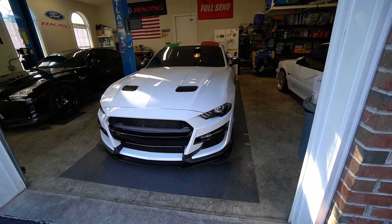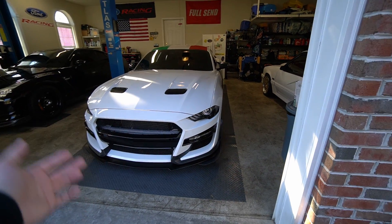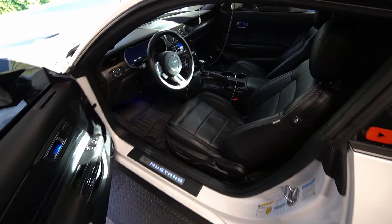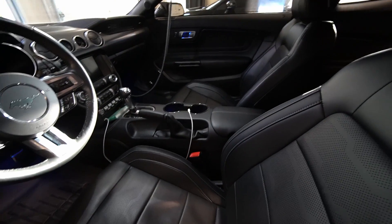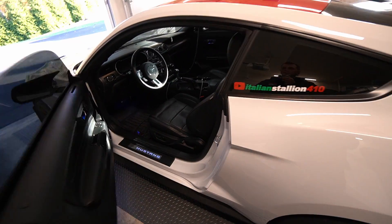Unless you're one of those guys where you don't care — you have money, you're going to throw in a beefy trans and a beefy clutch and just beat the piss out of it, go for it. Before we put this cage in, we have to completely gut this interior — no carpet, no panels, no nothing — and I am a little scared to do that. Wish me luck on that.